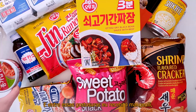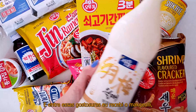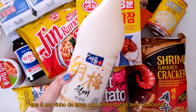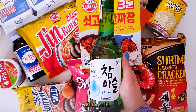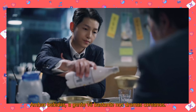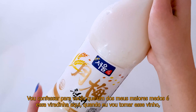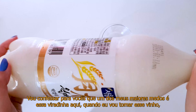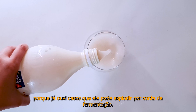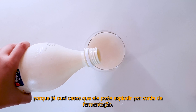Among these treats I received the Makgeolli, which is a rice wine with very traditional fermentation, and a Soju. Both drinks are seen a lot in Korean dramas. I'll confess that one of my biggest fears is this little flip here when I go to drink this wine, because there have been cases where it can explode due to fermentation.